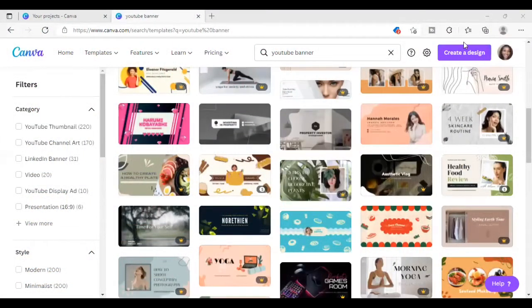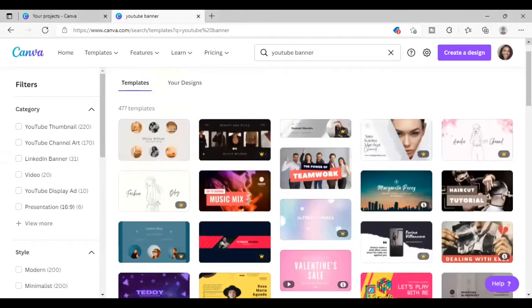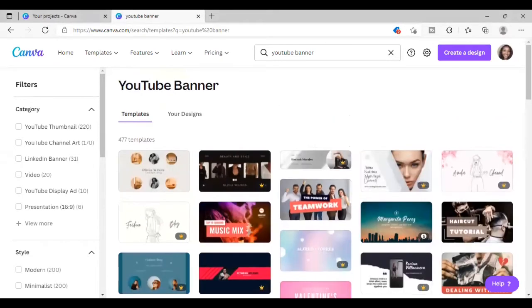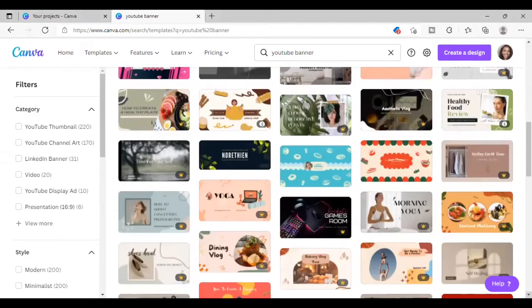Hey y'all, welcome — it's me GKC and Ike. If you are returning, thank you for stopping by to check in for another one. In today's video I am going to be doing a YouTube banner, which is kind of like a part two to the video I did before, where I did a YouTube intro. I'm doing a YouTube banner for my girl Taylor who is starting her own YouTube channel. We are on Canva — you already know the deal — so I just clicked into the YouTube banner.